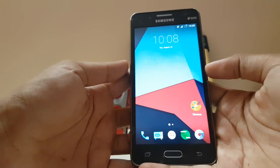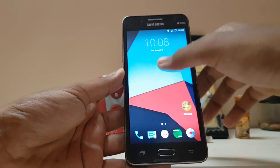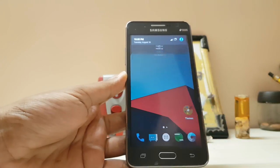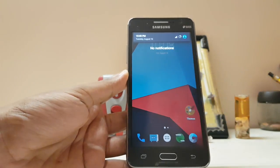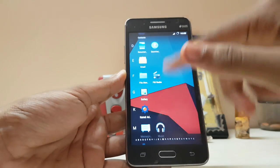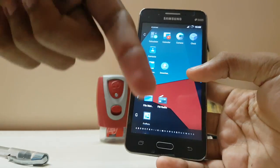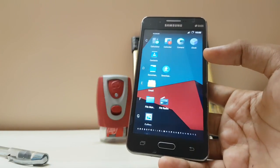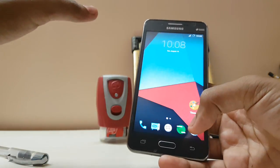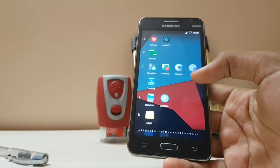As you can see it cleared that. So guys, thanks for watching — this was my installation and review for Resurrection Remix. There are more cool things to discover so I will leave that to you guys. Thanks for watching, peace. Also subscribe to the channel for more Grand Prime videos, and if you want to ask questions I will leave my Instagram in the description. Just leave comments on what you want to ask and I will surely answer that. Thanks for watching, peace.